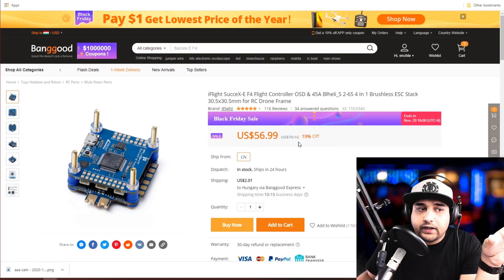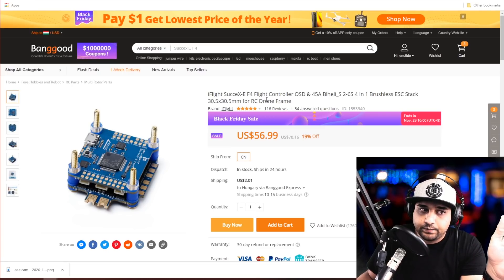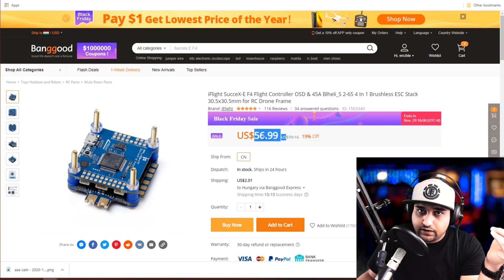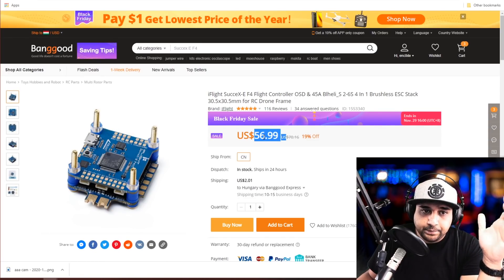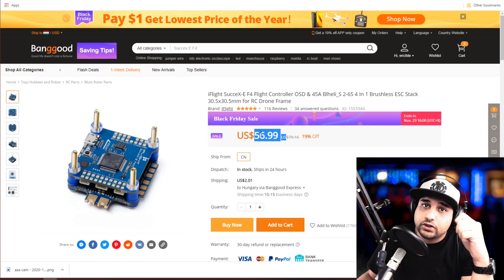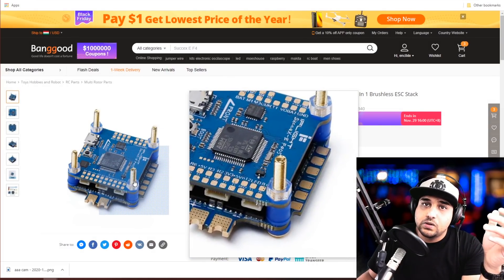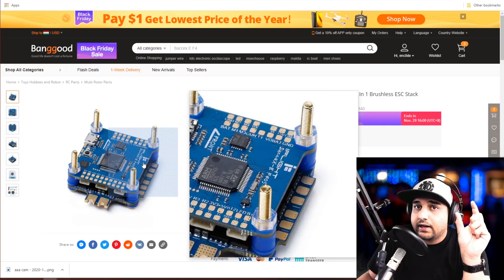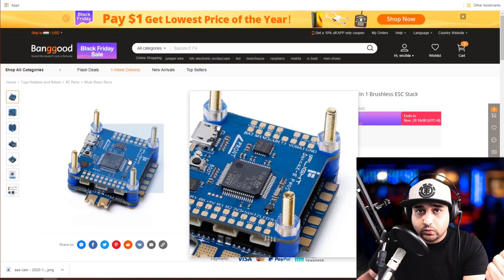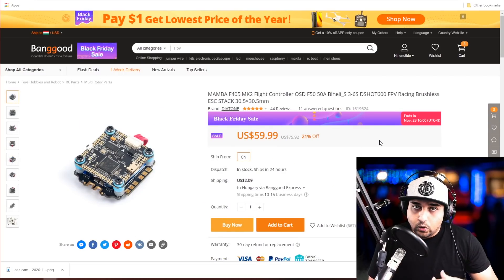The next stack is the iFlight Succex-E. It still has somewhat noisy ESCs and it's $56 — about $11 or $12 more expensive. You get both the ESC and the flight controller with the connector, so you don't have to worry about that. It comes with rubber grommets and a lot of nice hardware. Definitely add the provided capacitor — it's not the top but it's not the worst, and I fly one on a budget build daily.